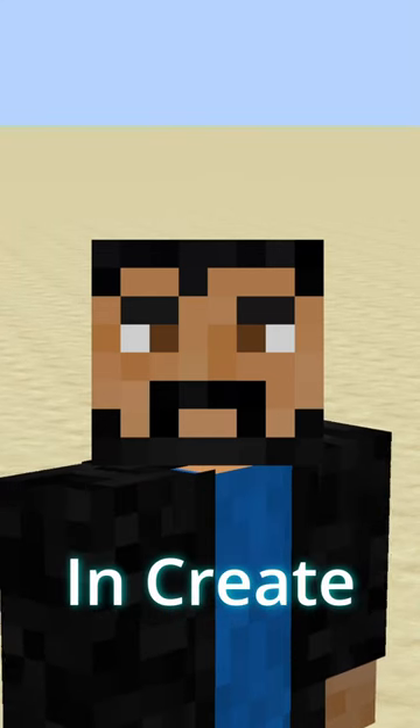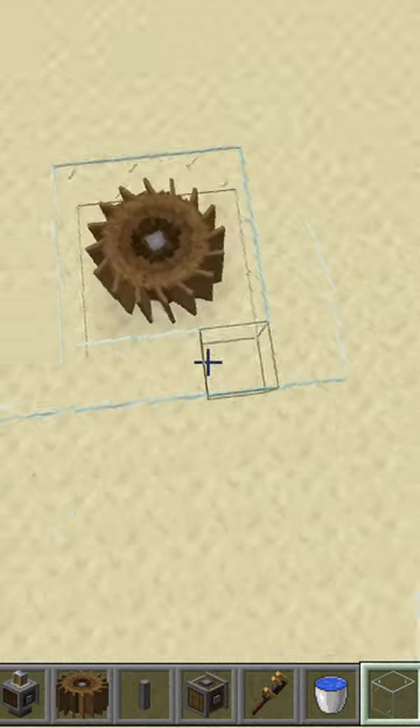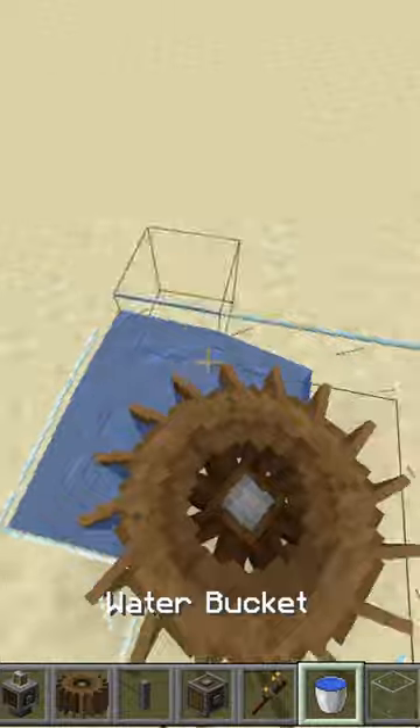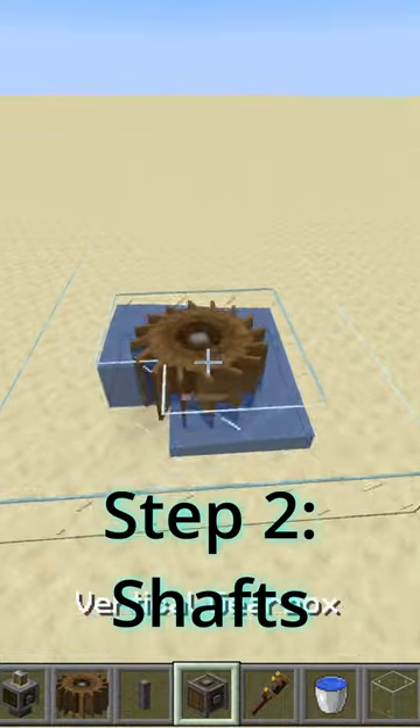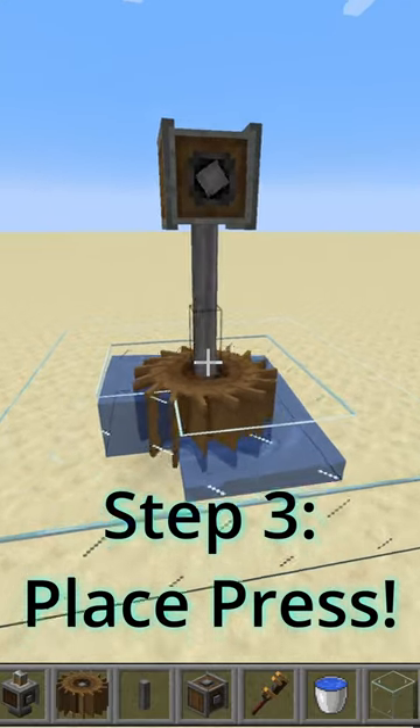Two ways to use a mechanical press, created in 60 seconds. First, place a water wheel on the ground and surround it with glass, then make sure one of the corners has another glass block and place water to make it start spinning. Next, place two shafts and a vertical gearbox.